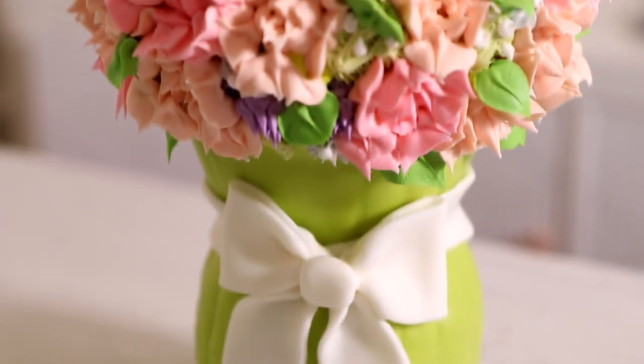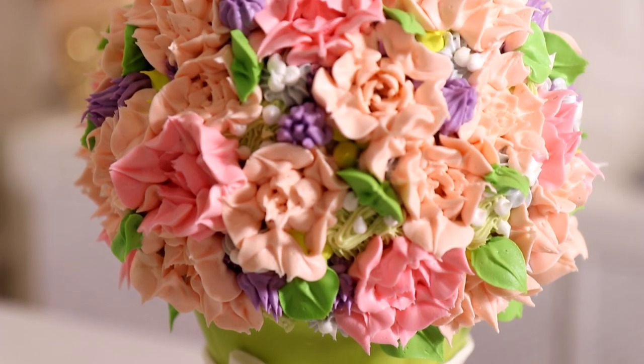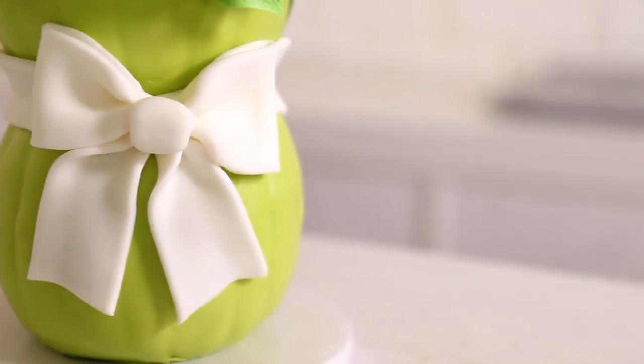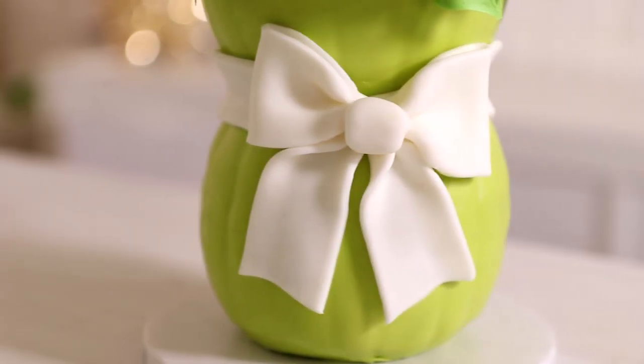The piping tips ended up being a little too small, so I enhanced them with a leaf tip — I put them on the end so they would look like a larger flower.